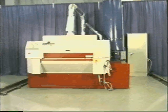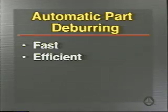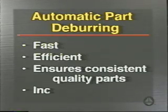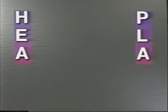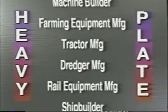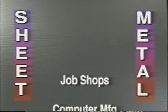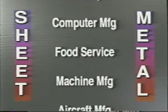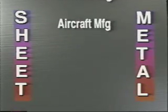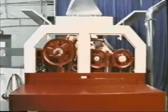If you need to deburr steel or stainless steel parts cut with flame, plasma, or laser cutting processes, the Ernst deburring machine is the answer. Automatic part deburring is fast, efficient, ensures consistent quality parts, and increases profits. Whether you are in the heavy plate industry or in the sheet metal industry, MG's Ernst deburring machine will save you valuable time and make your shop more profitable.